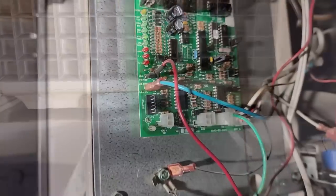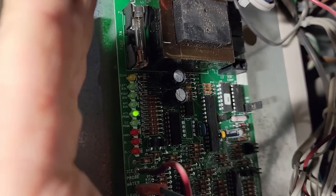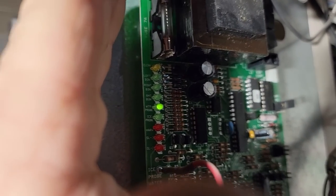That's going to cause an unequal water path — it's going to freeze wrong. Let's kill power. When in doubt, reboot, right? Water probe shows that it has water.